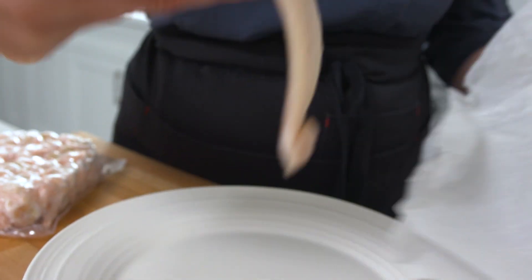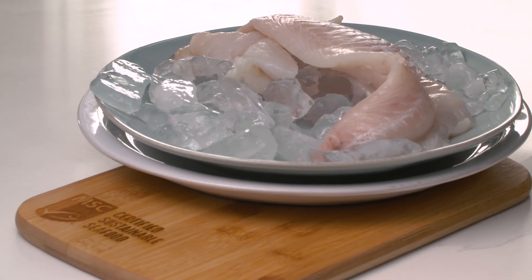Option 2: thaw on the counter in a bowl or plate, but watch that once thawed, you keep it cold for safety.